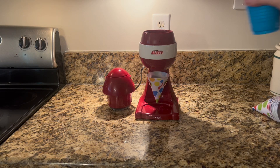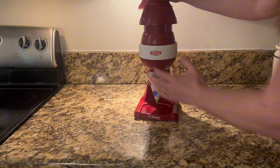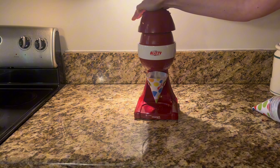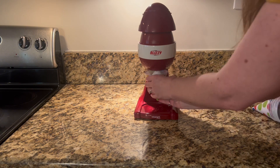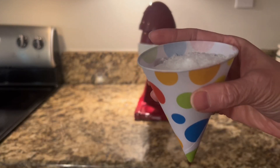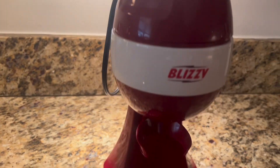We ordered this Blizzy snow cone maker and I must tell you it is absolutely our new favorite thing. I have always wanted a snow cone maker and when my daughter asked for this it was a no-brainer. We have used it at a birthday party recently and just as a family for an afternoon treat. We love how convenient and super simple it is to use.